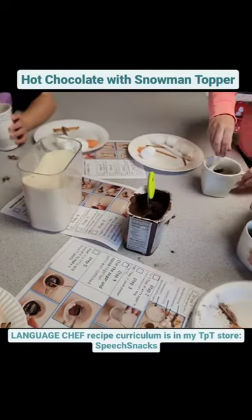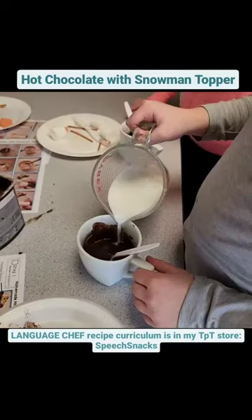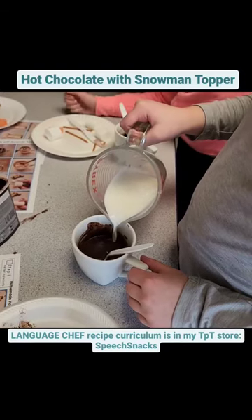Then we made a paste with a little bit of milk. Next we mixed in the rest of the milk and stirred it up really good.